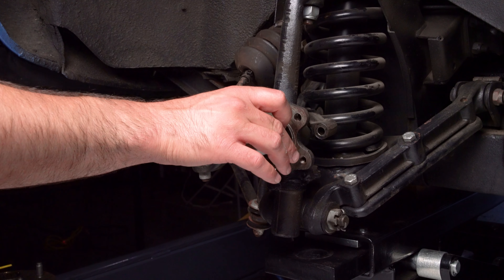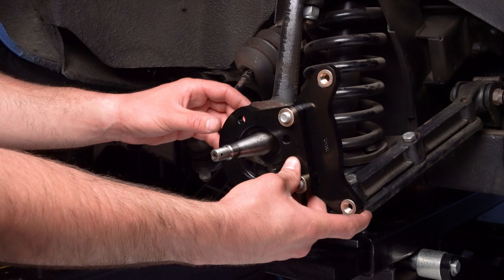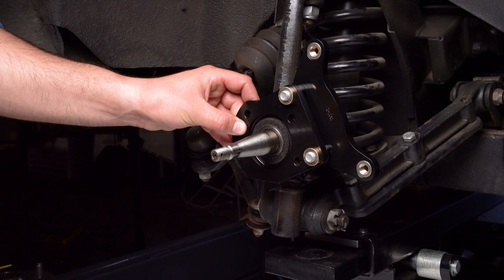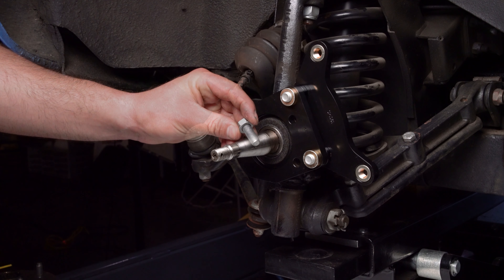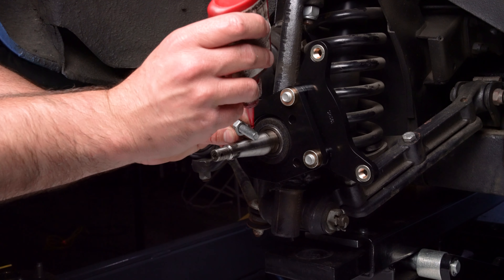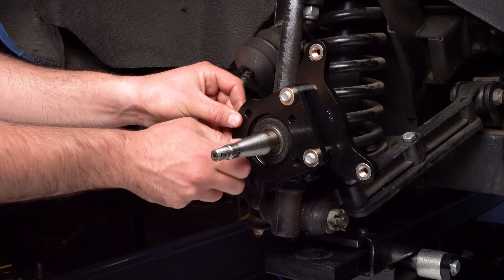Slide the OEM grease seal back onto the spindle. Orient the caliper mounting bracket and install using the bolts, washers, and nuts on the bracket mounting holes. Reuse the OEM spacers on the upper bolts. Ensure the bracket fits squarely and if it does, use Loctite 271 on the two lower bolts and torque all four bolts to instruction specifications.